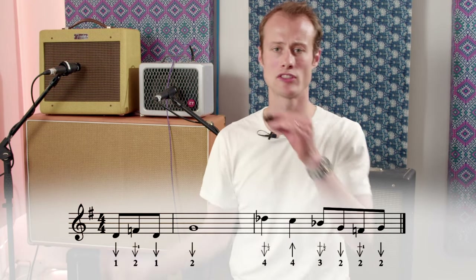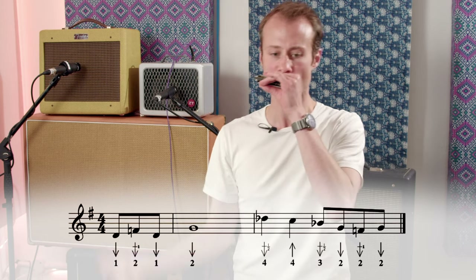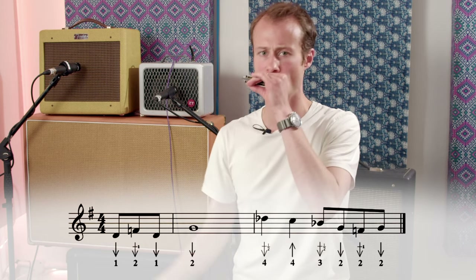So let's try that together nice and slowly. That's your first half of the lick.